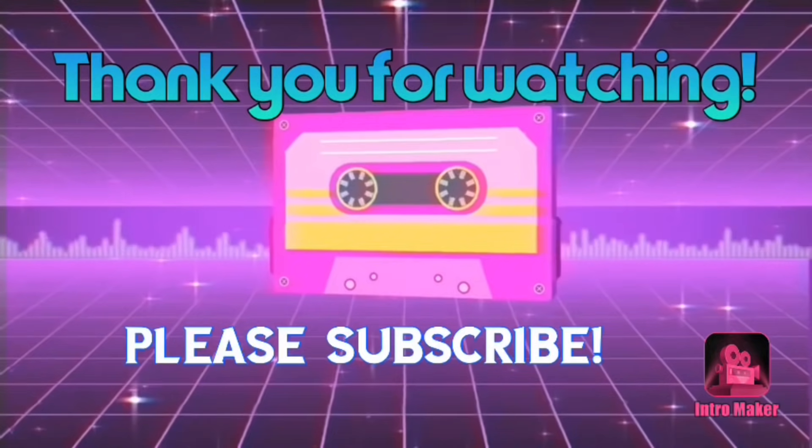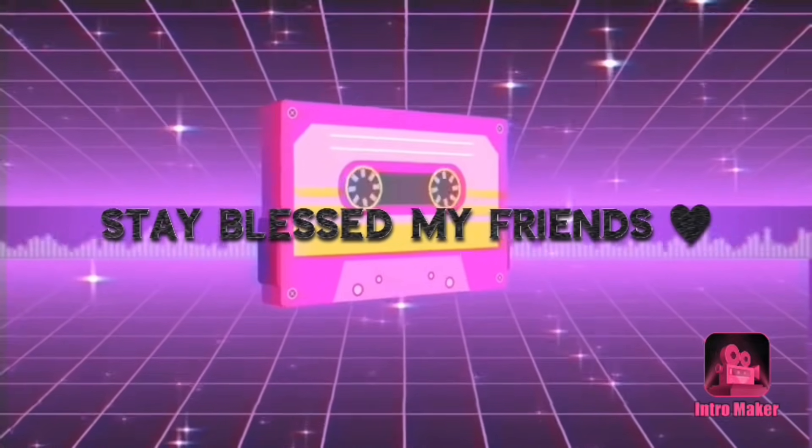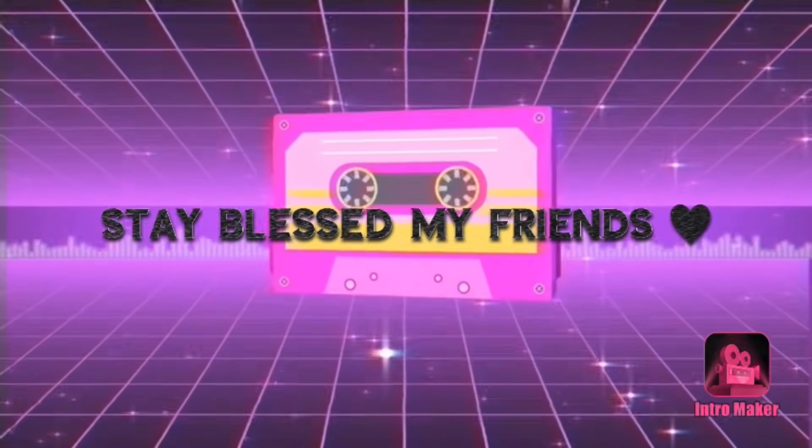And that's going to do it for today's video, guys. Thank you so much for watching. Until the next video, stay blessed, my friends — I love each and every one of you.